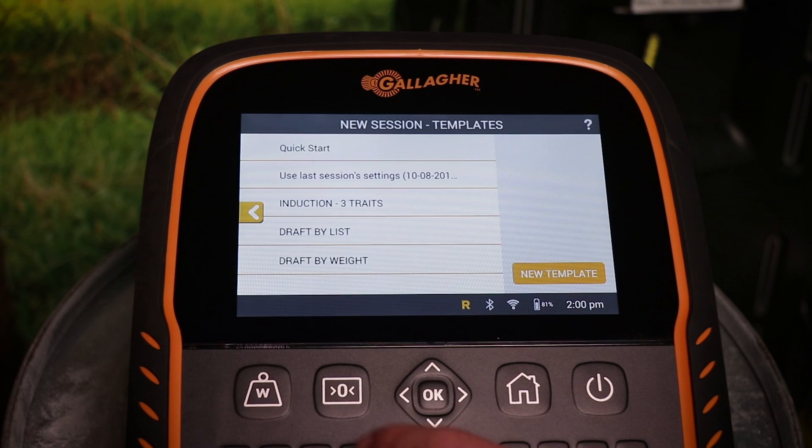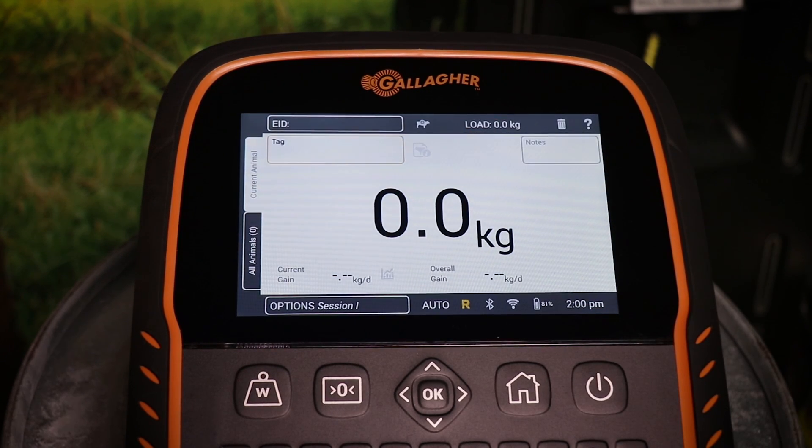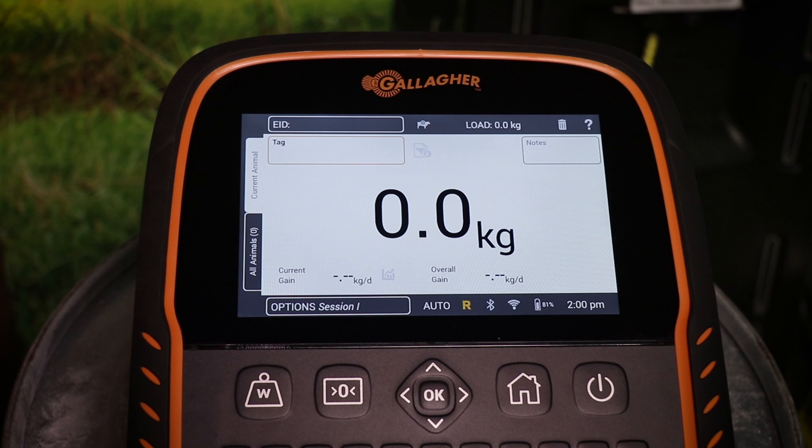To start a weighing session, select new session on the home screen and select quick start, or use one of your saved session templates. You will see that the R icon at the bottom of the screen is orange, meaning it is connected, but it does not have signal icons that were present in the continuous reading mode.